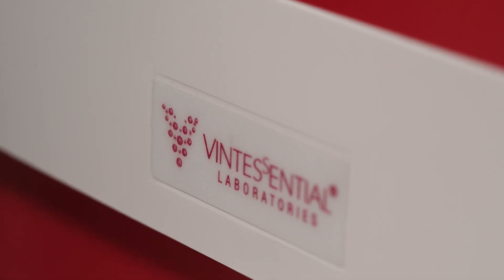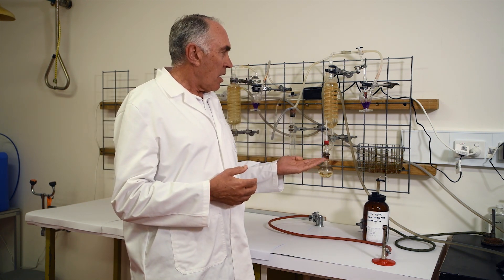Today we're going to talk about sulphur dioxide levels in wine. It's a very important thing to understand, and all good winemakers want to know the free and the total sulphur dioxide in wine. This has been done for many years with the traditional technique known as the aspiration oxidation method, or the Rankine technique, and we've got one of those going here today.